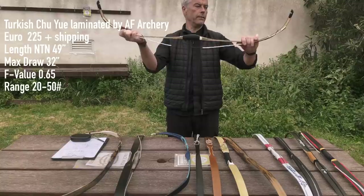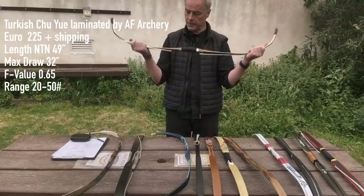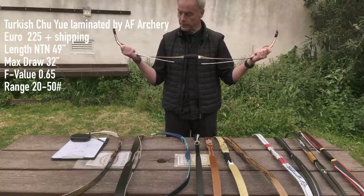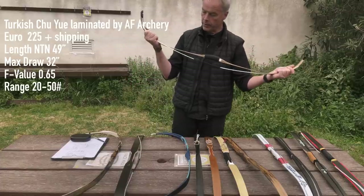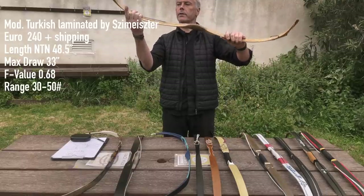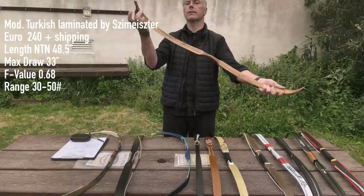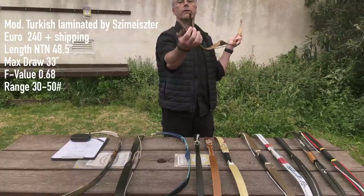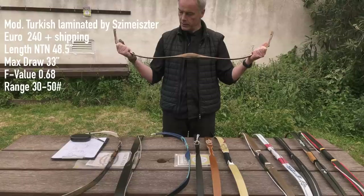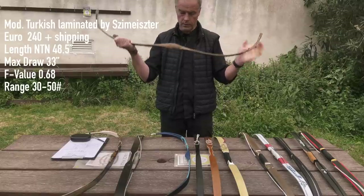The laminated bow from AF — the Chuye — is a really nice one with a very narrow arrow pass. It's 49 inches with a 32-inch max draw, giving an F-value of 0.65, available from 20 to 50 pounds at 225 euros plus shipping. Next is from Istvan Schemeister in Hungary — I only have the old model but there's a new model out. His version of an Ottoman bow has no siyah; he lets the siyah run on the back for more string guidance. It's 240 euros, 48.5 inches, and the new one does 33 inches, giving an F-value of 0.68 — a really good F-value — available from 30 to 50 pounds.